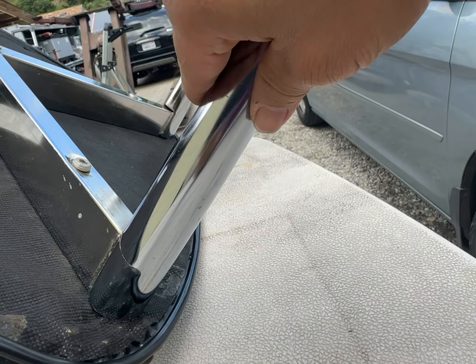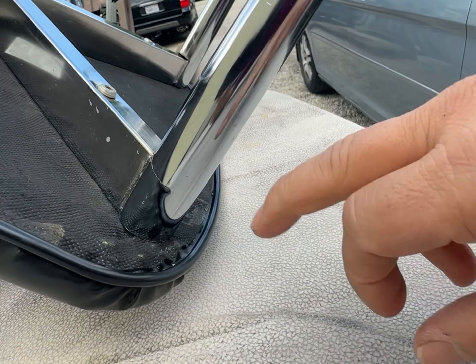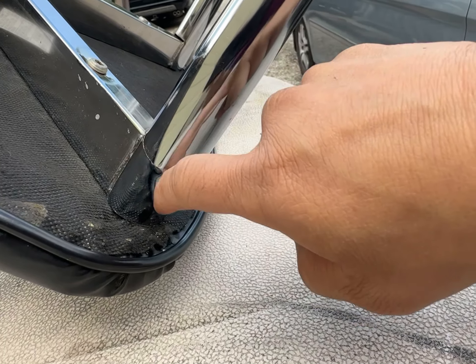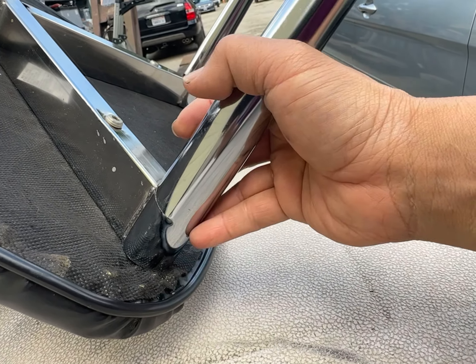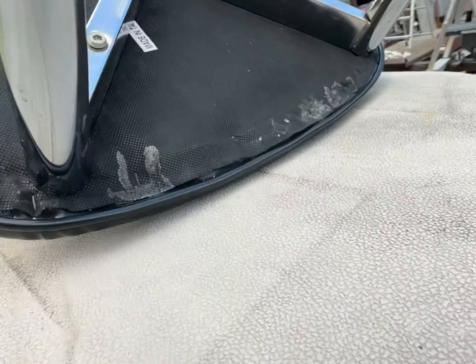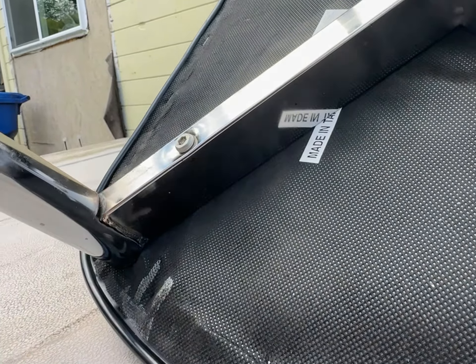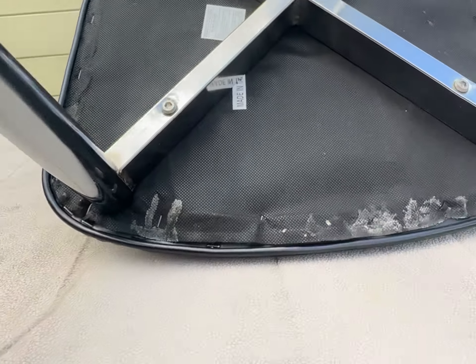This whole thing is chromed, so I guess we'll have to grind this down and then weld it. But the next question is, what do we do after we weld it? I guess we just run some chrome paint over it to make it look similar. He said he doesn't care about the cosmetics as long as it works.